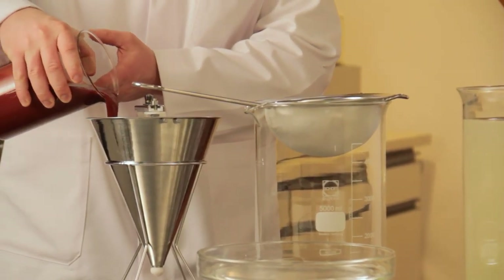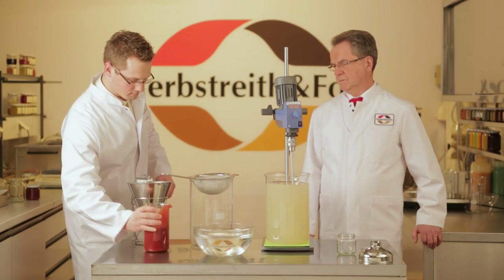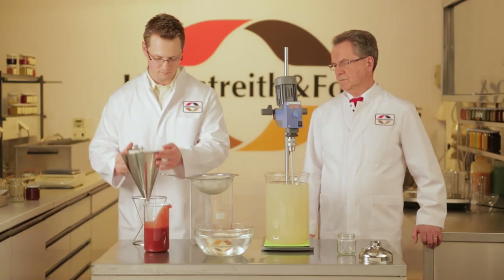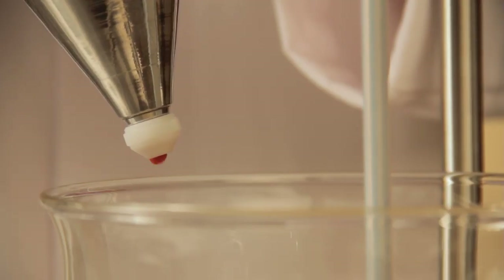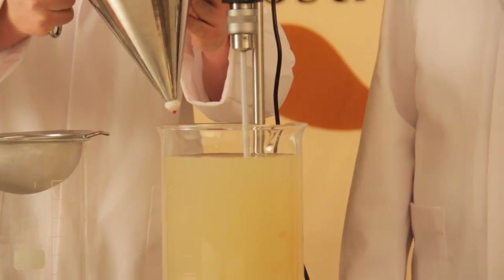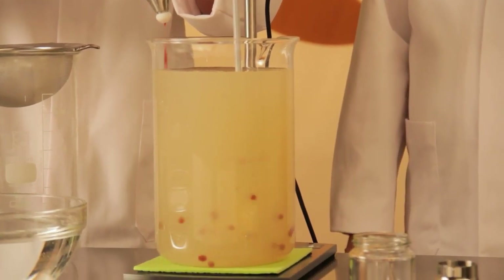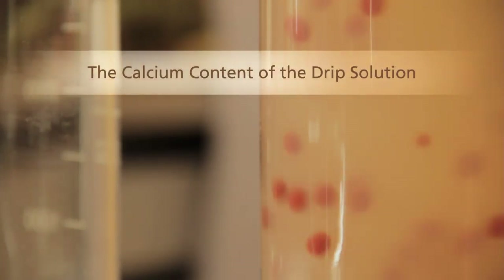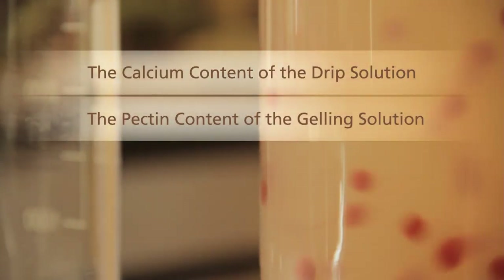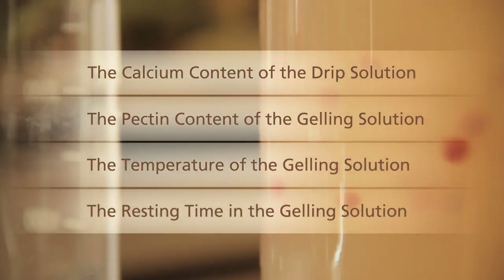The drip solution is poured into a filling funnel and is now dispensed into the gelling solution. A rounded shell instantly forms. The strength of the shell is determined by four factors: the calcium content of the drip solution, the pectin content of the gelling solution, the temperature, and the resting time.